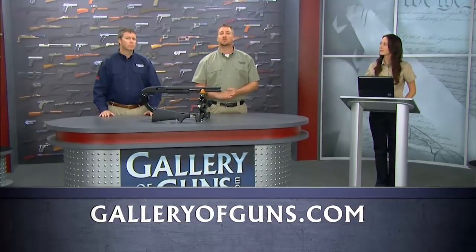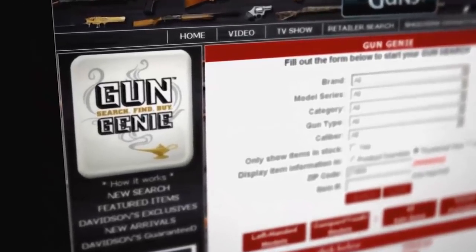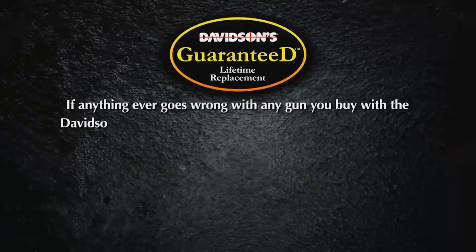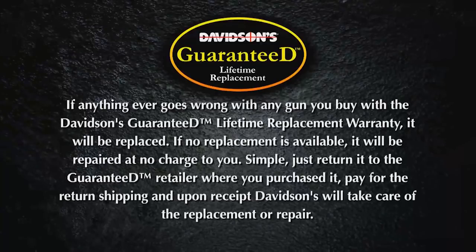If you're interested in purchasing a Mossberg 500 Cruiser, just log on to www.galleryofguns.com. They charge a small deposit to your credit card and your gun will arrive at your dealer in as little as 48 hours, where you'll complete your purchase. Best of all, it'll come with Davidson's lifetime guarantee — if it fails in any way because of a factory defect, they'll trade it for a new one.